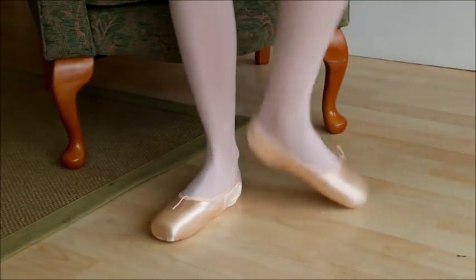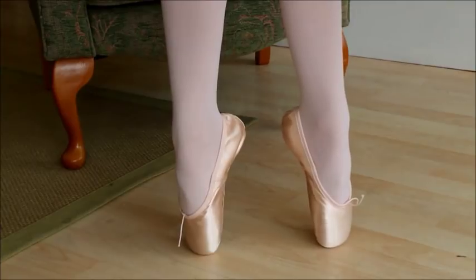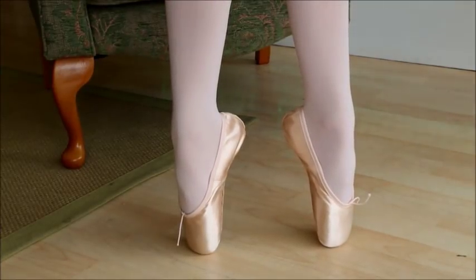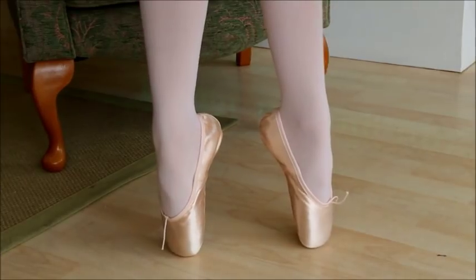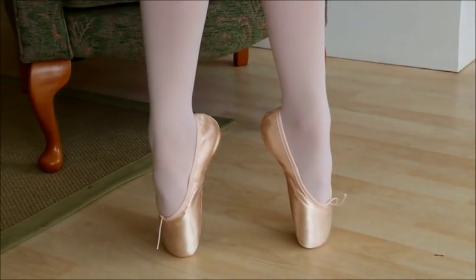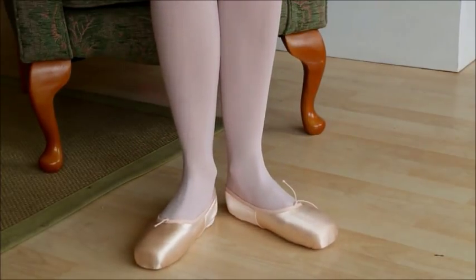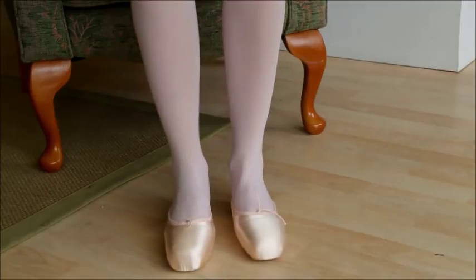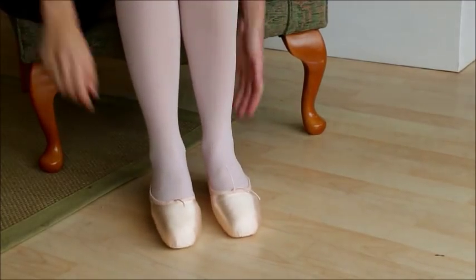Let's try going up on pointe. How's that feeling? Are you feeling supported or are you sinking at all? I think it's worth trying lots of other things because I'm not sure this shoe is really enhancing your feet as much as some shoes could. So let's take those off and move on to something slightly different.